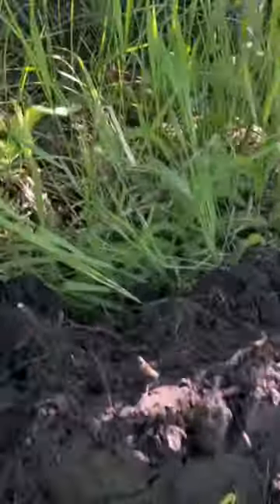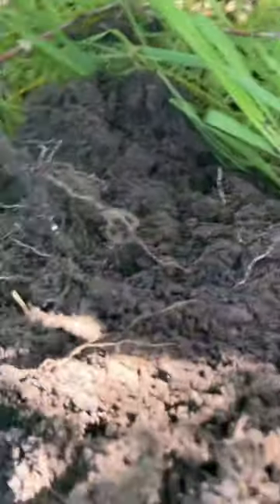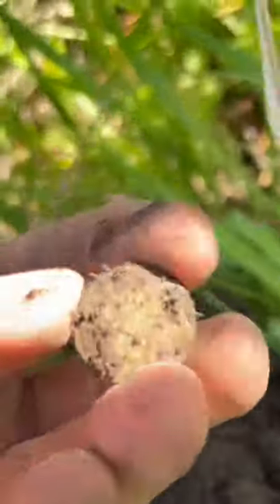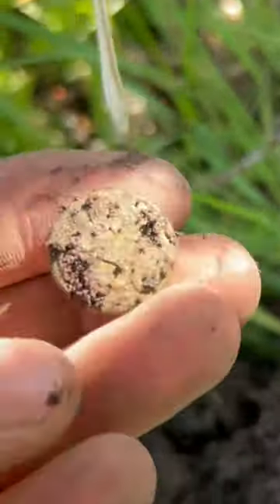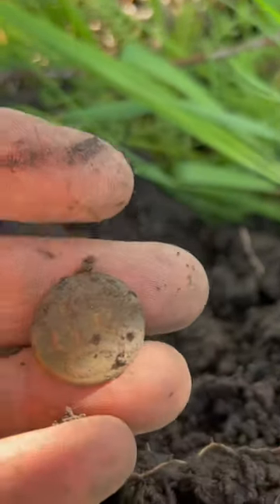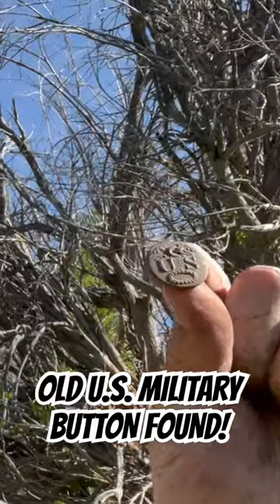Up and underneath here, popped out that. Have not looked at the front yet. What is this? Oh, my gosh. It says US on it. Look at that right there.